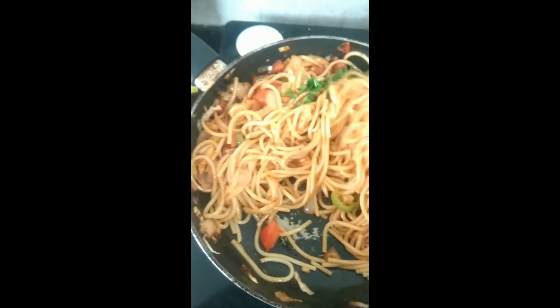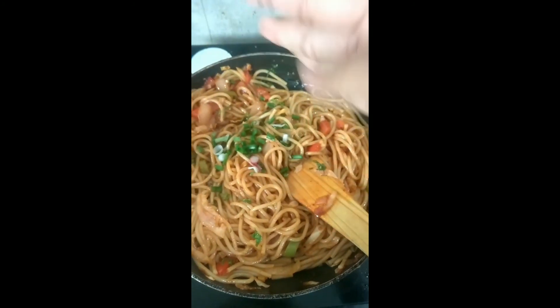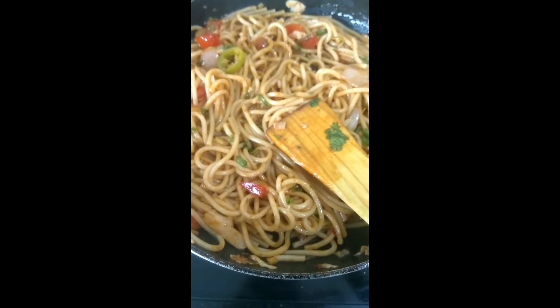Mix it till the sauces are covered with the noodles. Put some coriander and spring onion. Your spaghetti is ready!